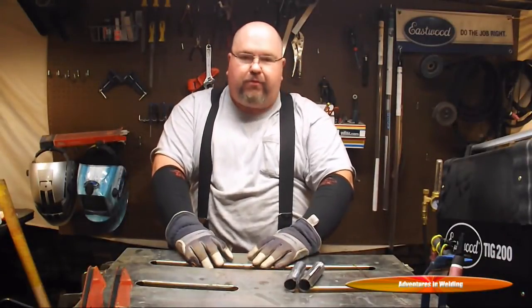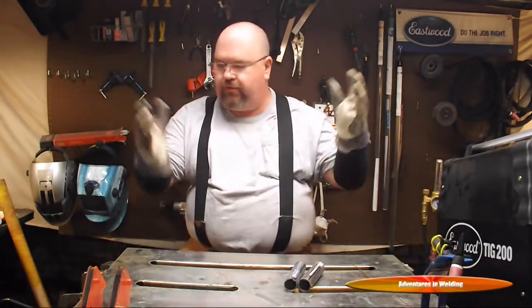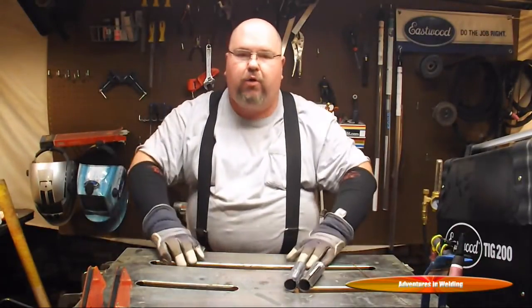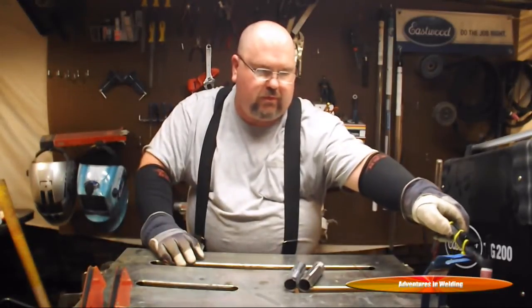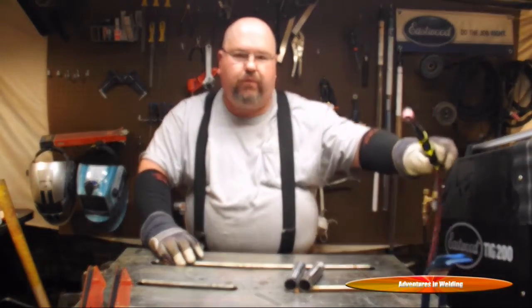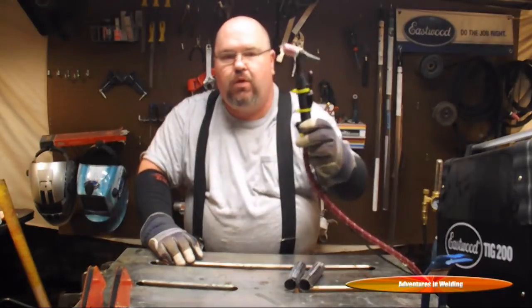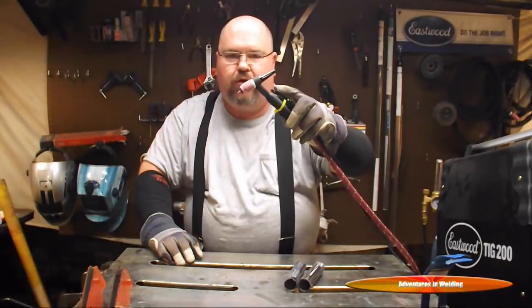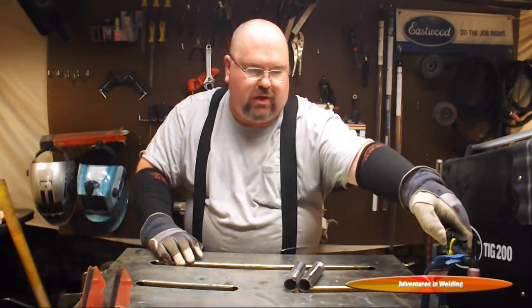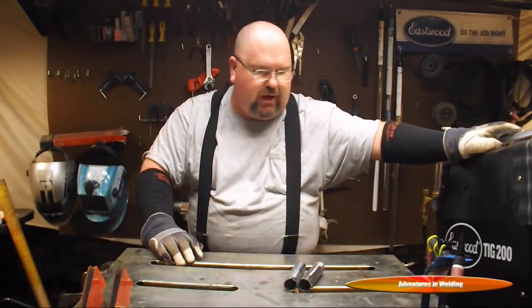As you can see I've got most of my gear on — I'll put the helmet on when I'm ready to weld. Wearing these arm sleeves, you want to protect yourself from all the UV rays that you possibly can. For today's weld I'm going to be using my number nine torch with a stubby gas lens and an on/off switch, and I've got the Eastwood TIG 200 set for about 55 amps.